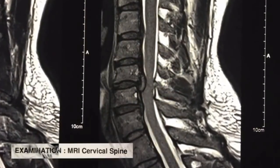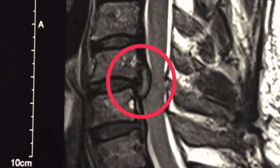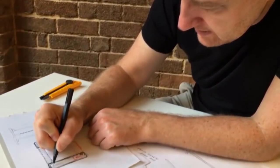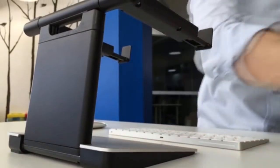I suffered a serious disc herniation in my neck after hunching over my laptop for too long. I realised that a lot of existing products don't really solve the problem, and they're not something I'd want on my desk. So as an industrial designer, I decided to create a product that laptop users would be proud to own.